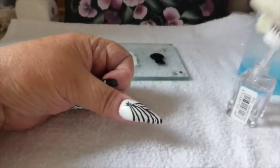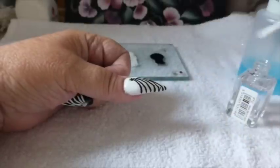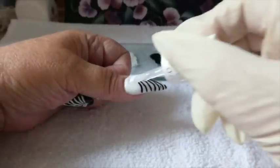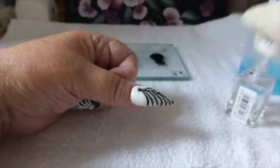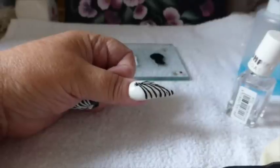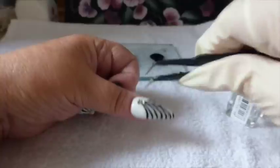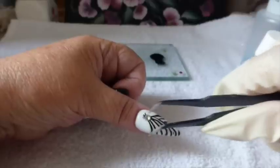Now that that's dry, hopefully, I'm going to put the top coat over. I had a bit of an accident there, but obviously you can do whatever pattern that you like. And I'm going to put the crystal there so it actually shows the bit of feathering at the top.